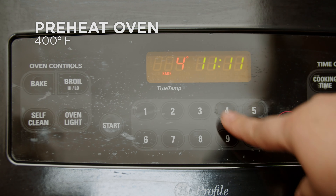Add vegetable oil, salt, cumin, and black pepper. Mix until all spices are evenly distributed.